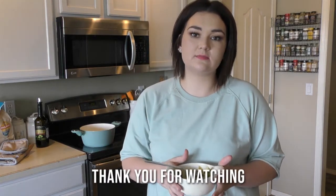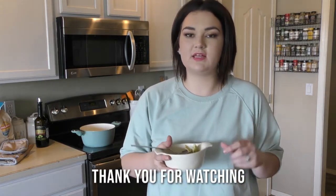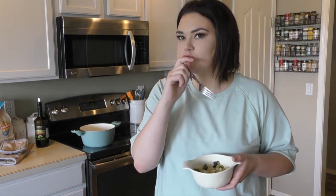Alright guys, that is our recipe for today. Don't forget to like and subscribe, and comment down below if you make this. Let me know how you like it. Thanks for watching. See you next time. I don't even like Brussels sprouts — this is really good.